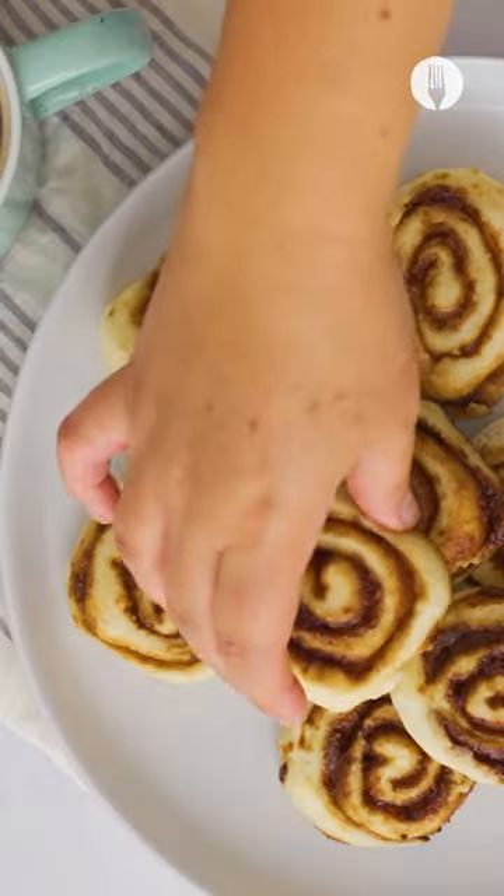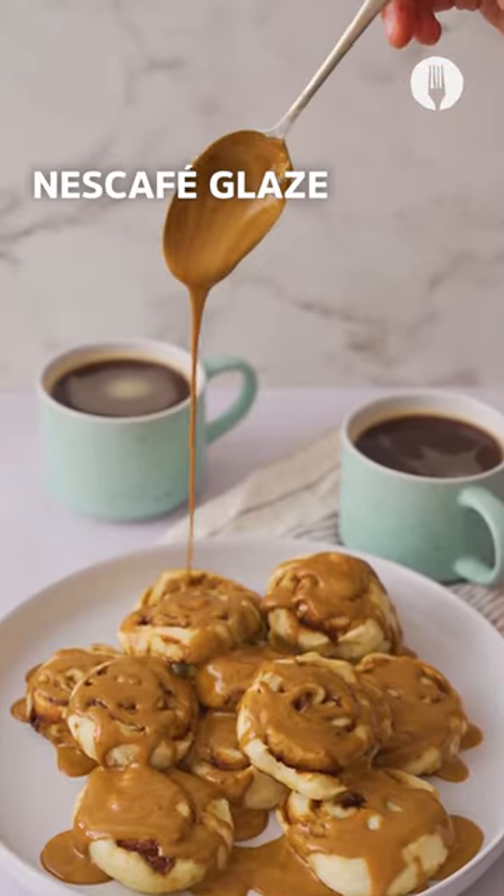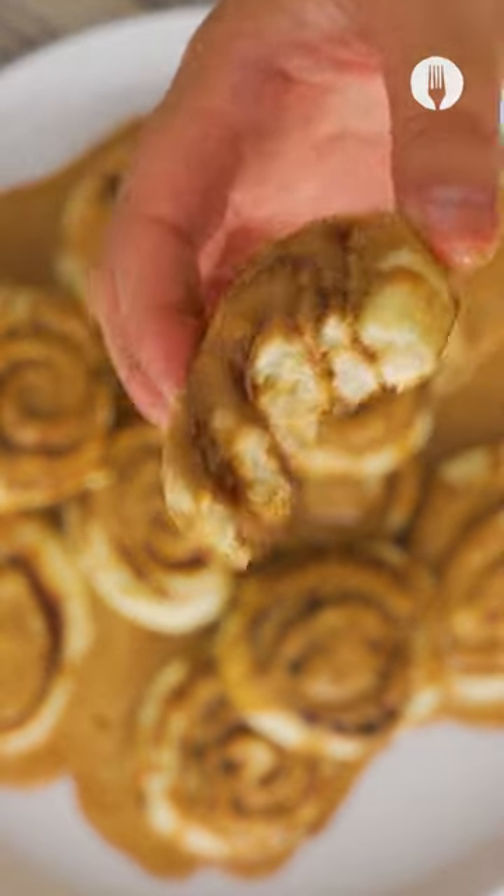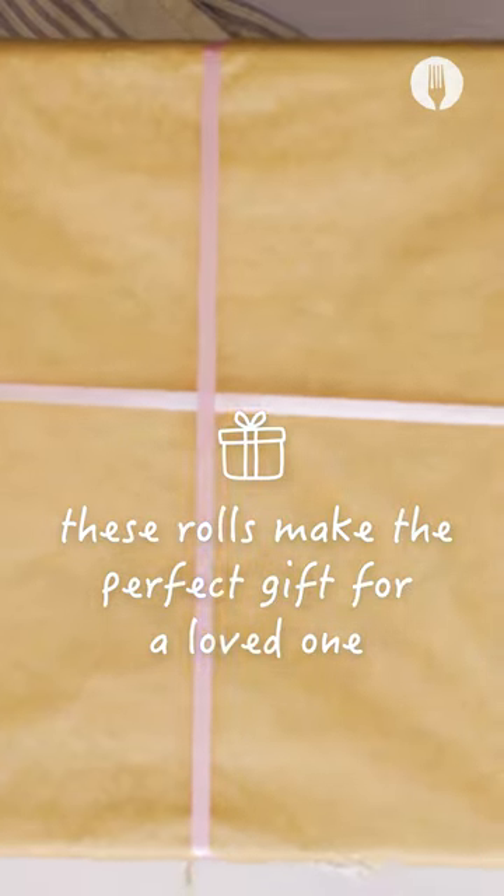Once the rolls have cooled, glaze them generously in some smooth Nescafe glaze and have the time of your life. And of course, sharing is caring and I'm sure a friend will love these.